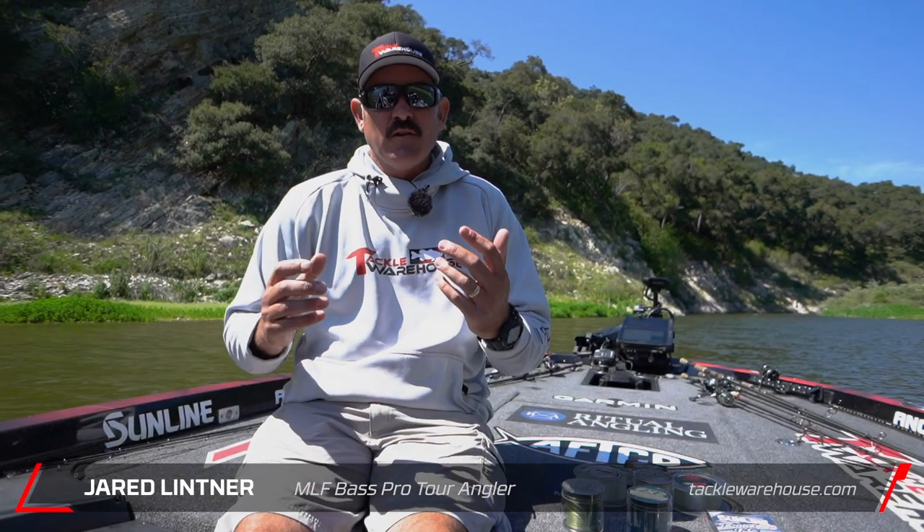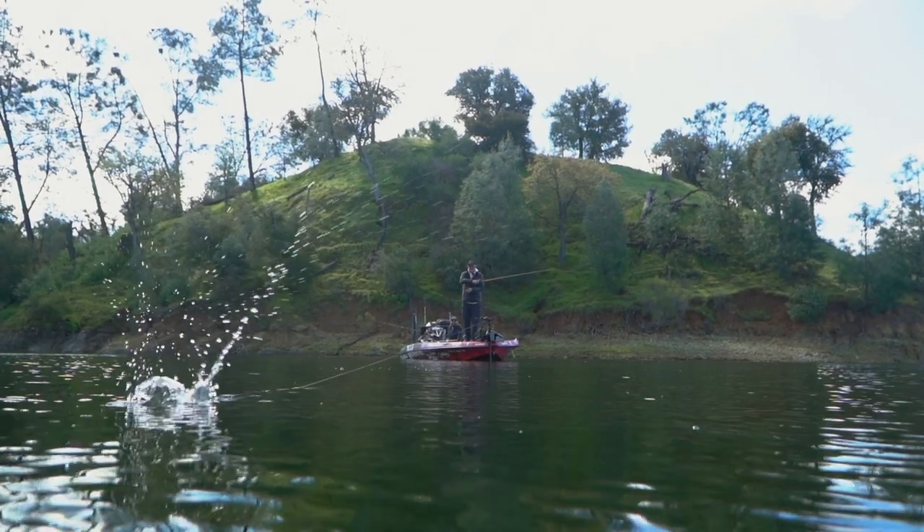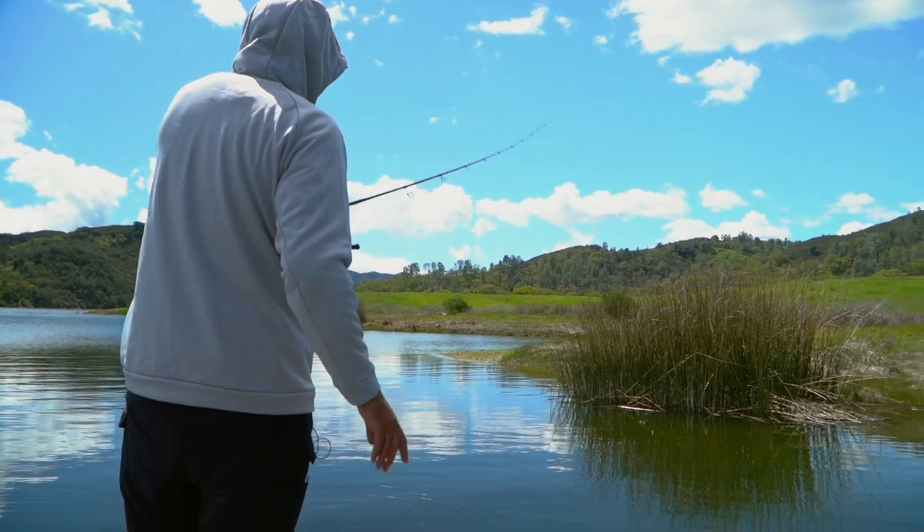Hey guys, Jared Lintner out here on my local lake. I've been getting asked a lot of questions about Sunline, the different types of line. They have many great options and I kind of keep it simple for the way I fish and what I've grown accustomed to doing, so I'm going to go through that really quick with you.